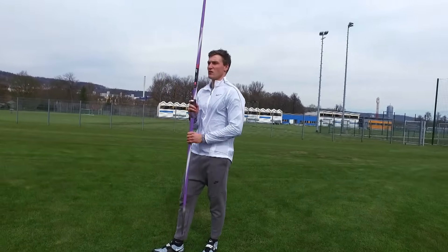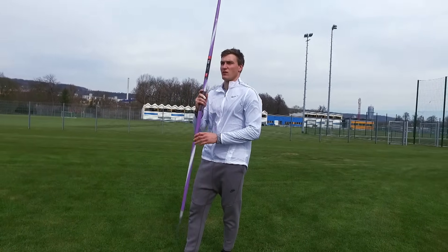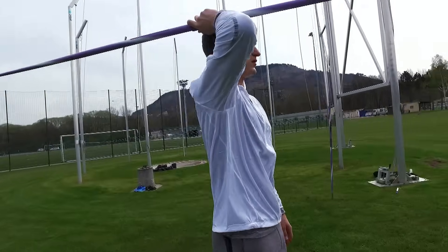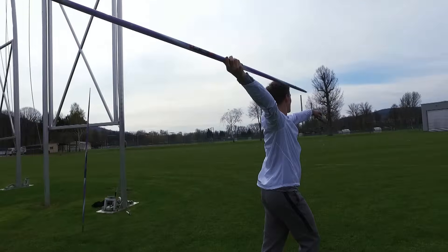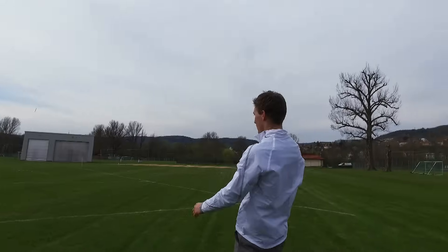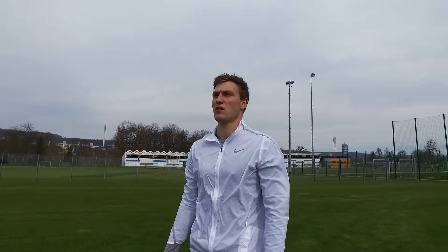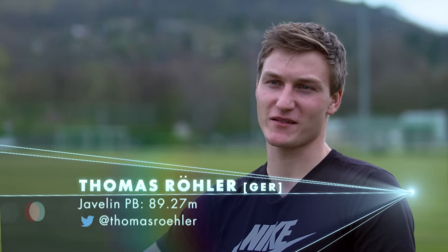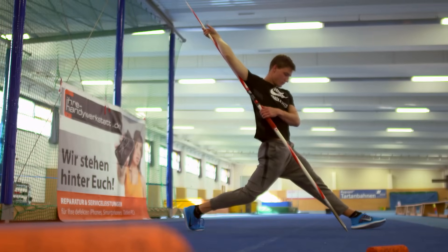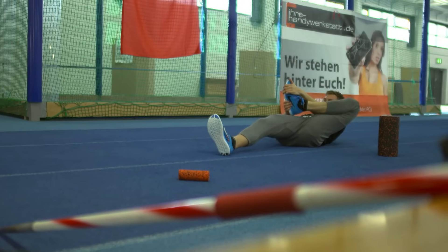The javelin is all about technique. It's about getting speed into coordination, getting a lot of single movements into one big movement. You need to know how to get the power you have into the throws. The only goal we have is to make the javelin fly far. When you get on the street and ask people what they think is important for javelin, they'll say it's a strong arm — but it's not a strong arm. It's about the combination of every single movement. 80% is from the body and 20% is from the arm.